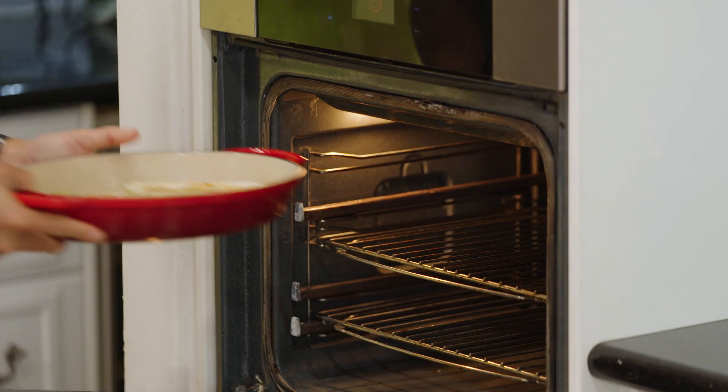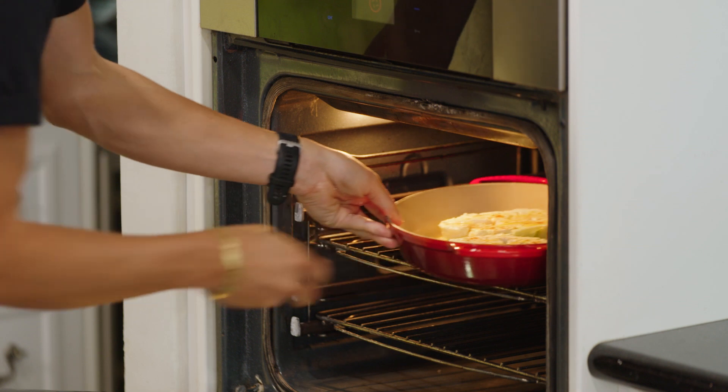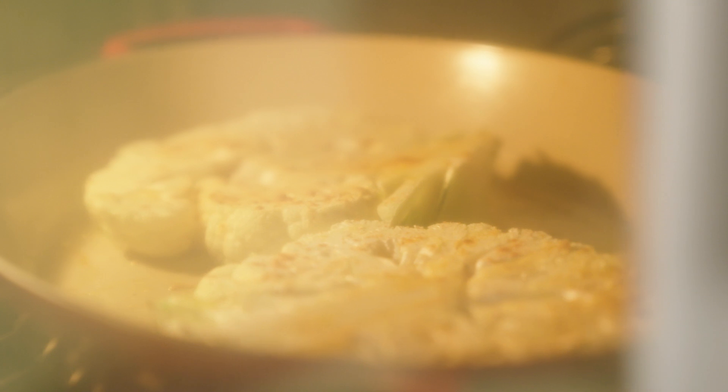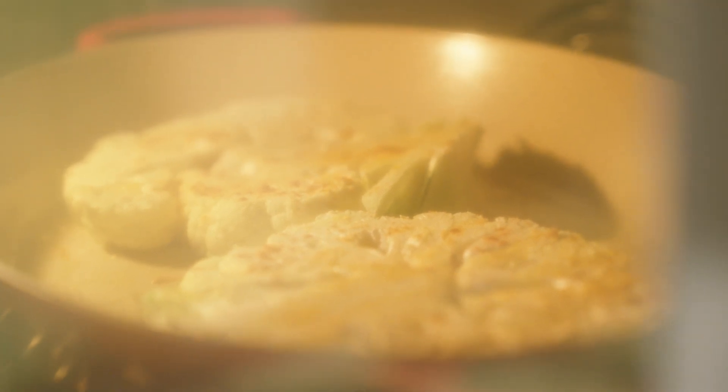Now that it's seasoned, it's going to go straight into my oven that has been preheating at 200 degrees for about 20 to 30 minutes or until golden and crisp. While my cauliflower steaks are roasting away, I'm going to show you how to make a really simple satay sauce.